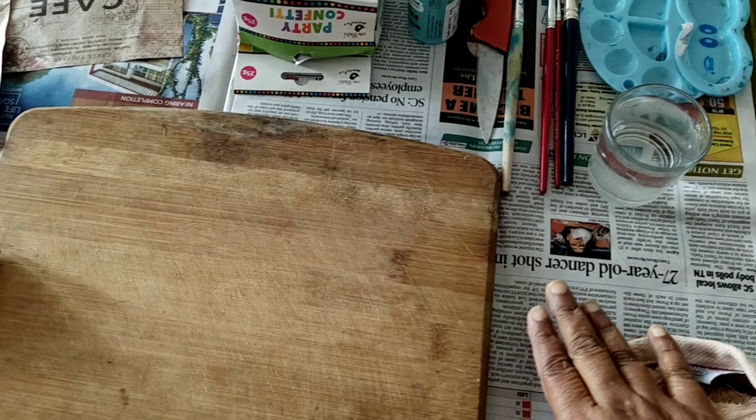So what am I going to do today? Today I am going to show a DIY — it is a chopping board which I am going to decorate. I will share with you what I am making in the kitchen. So let's go, and if you like it, please like and subscribe to my channel.